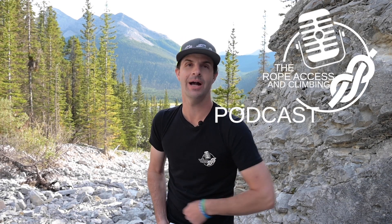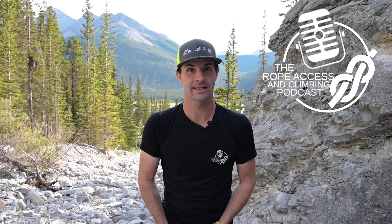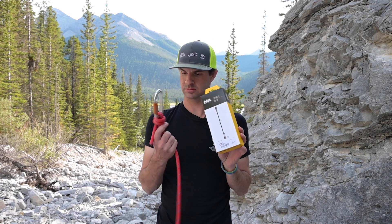Hello and welcome back to the Rope Access and Climbing Podcast, YouTube edition. I am your host, Mikey Stevenson, and today we are talking about cow's tails.